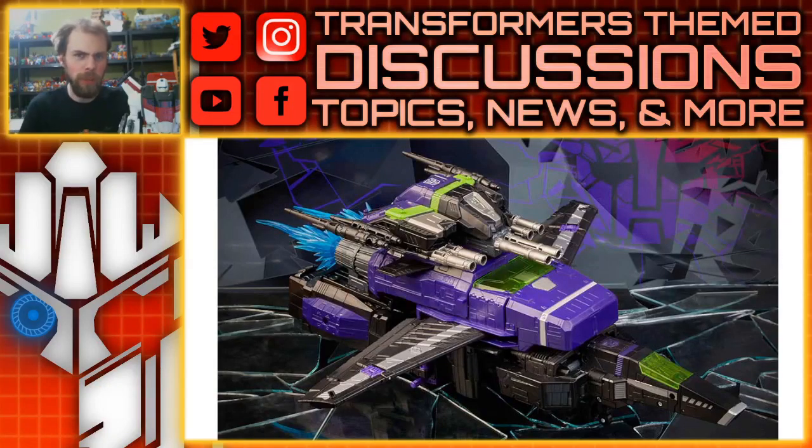Hello, what's up! I'm Brian here doing another video for you guys, and this time we're going to be talking about another Shattered Glass figure that just came out of nowhere. This is the Transformers Generations Shattered Glass Commander Class Jetfire.